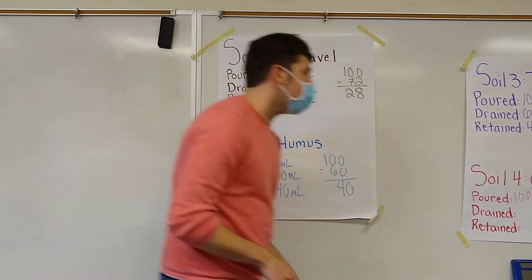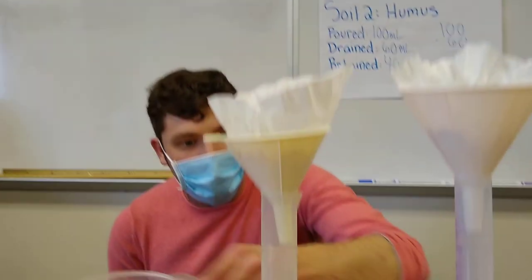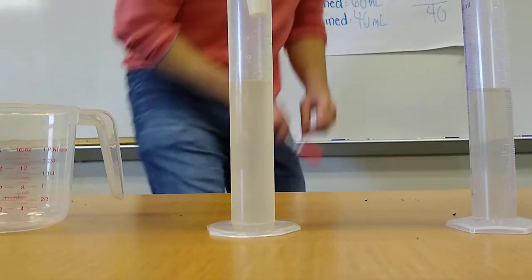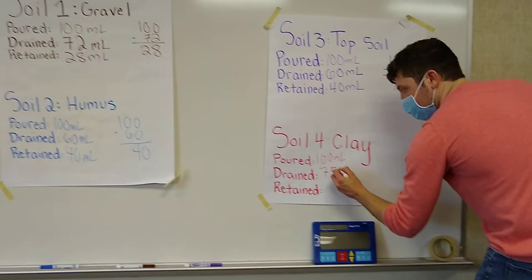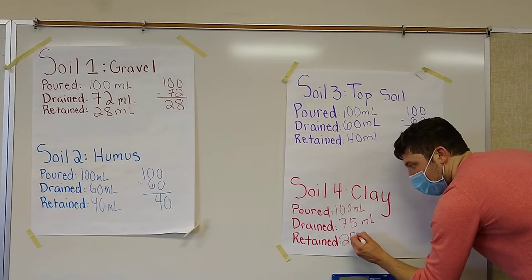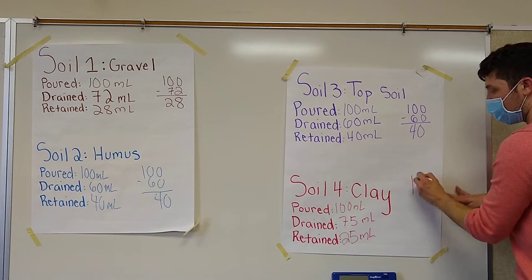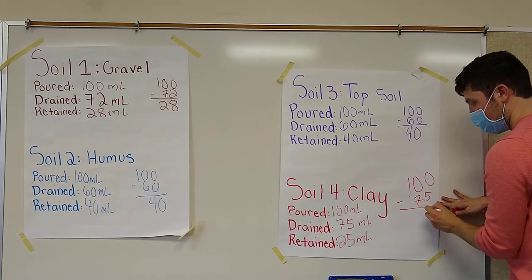The final one is clay. If we look at clay we have 75 milliliters that are in our graduated cylinder, so 75 milliliters are drained, which means 25 milliliters are retained, because 100 minus 75 gives us 25.